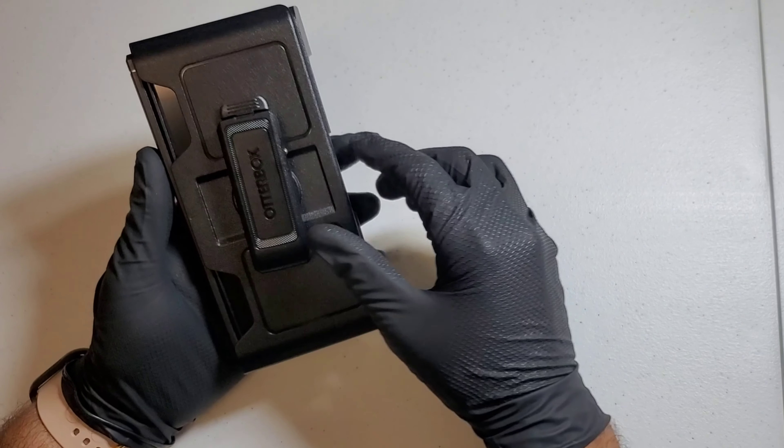Basically we are presented with the inside of the OtterBox case here. On the inside you can see there is some adhesive and some clear tape that you will have to peel off. All you have to do is take your fingers, peel up on that, and then peel that off — it will come straight off just like that.